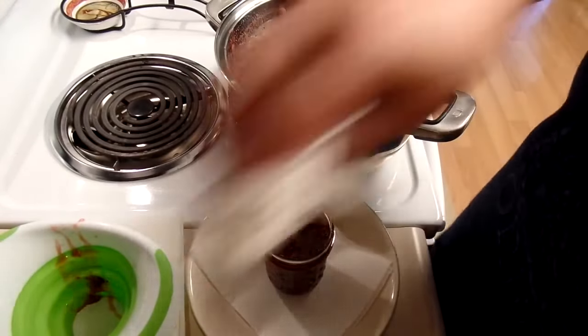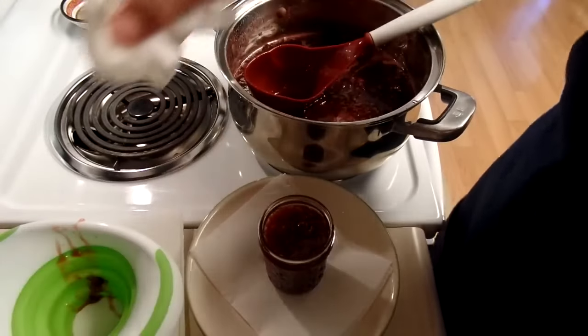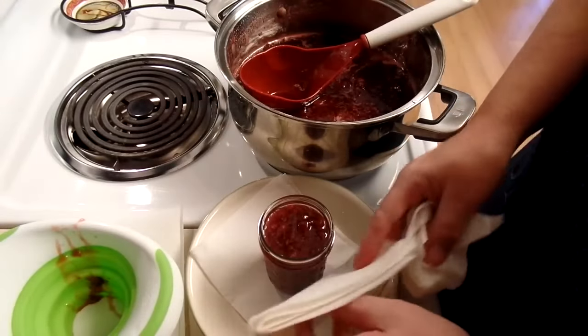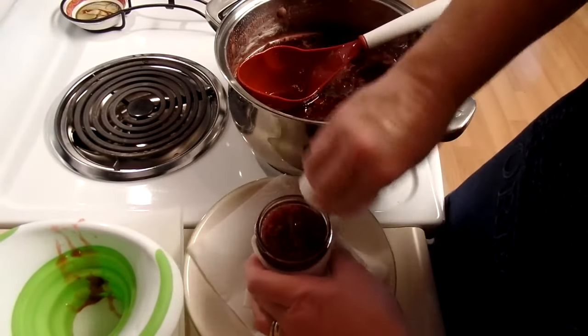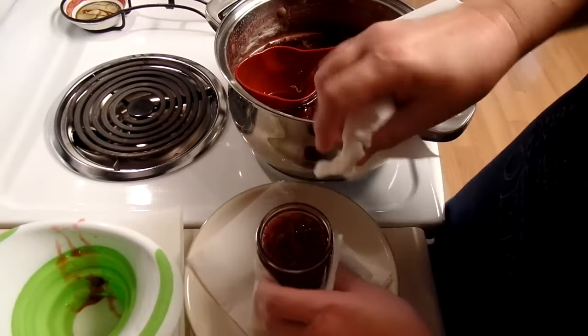And of course, wipe the rim. These jars are hot and the jam is hot, so I'm going to put a little thing to protect my fingers — they really aren't delicate, but hot is bad. So I'm going to wipe that off real good.